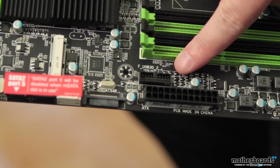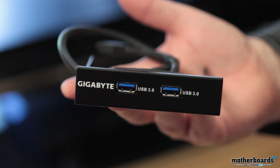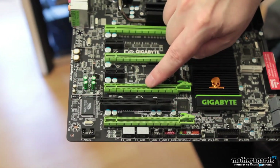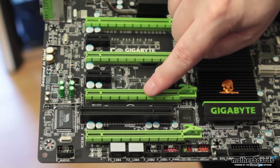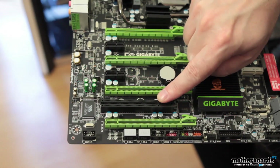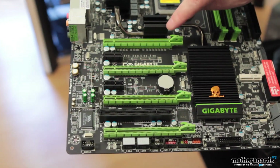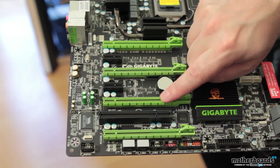Dropping down the motherboard next to the 24-pin power connector, we see the USB 3.0 header for the breakout box shown earlier. Let's look at all the expansion slots: we have four PCIe slots — 16x, 8x, 16x, 8x. As far as standard PCI connectors, we have a single one, and then two PCIe 1x connectors. It's suggested that if you're using two cards in Crossfire or SLI configuration, you use slot one and slot three, which are both 16x slots.